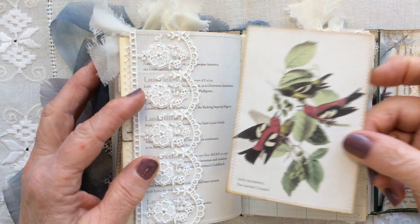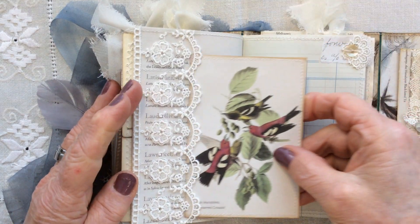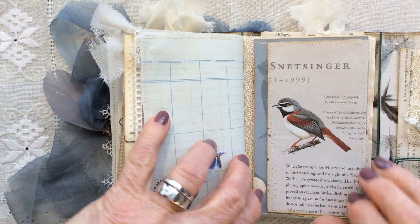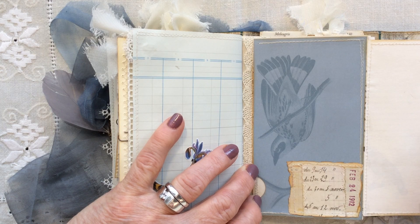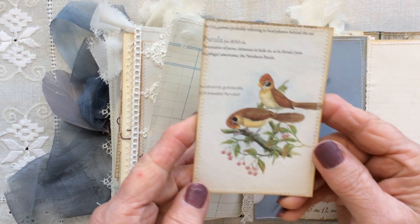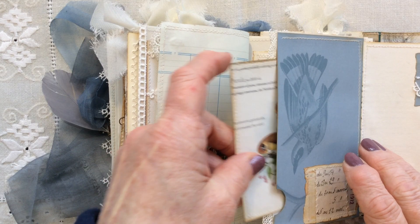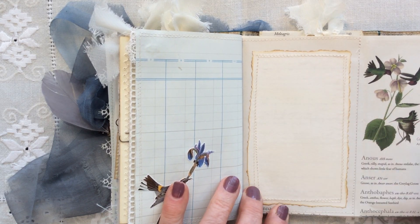Here we have another lace pocket with another journaling card, with some more collaging on the back. And up in the corner I've just done a lace tab with some vintage ledger paper. Fussy cutting down here. This is a book page flip-out for a journaling spot. More lace and collaging there and here. And then this is a pocket that's got another card inside with some more monochrome collaging, and that fits inside that pocket. Then this opens out and you've got more book pages and more journaling spots. So it closes once and then twice, with a bit of vintage lace trim on the edge.